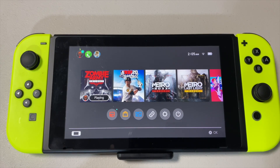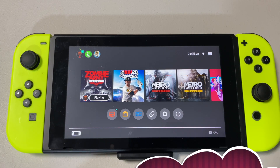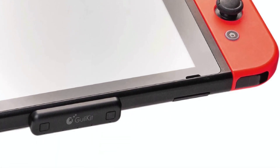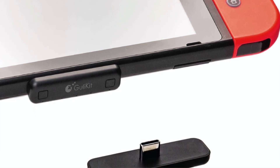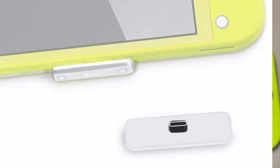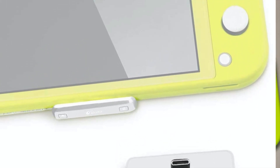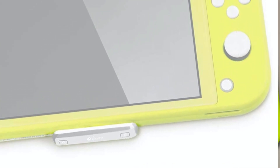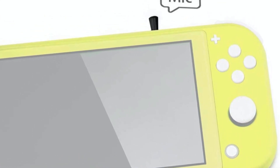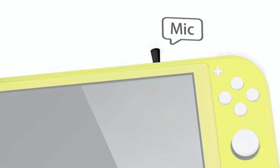It took me a long time before I decided to pick one of these up, but knowing that it works in dock mode, that takes the cake — because now not only does my Bluetooth work in handheld mode, it also works in dock mode. Before I get into my verdict, let me give you some buyers beware. I purchased this unit and it did not come with the mic, so I had to go back and rebuy another one.